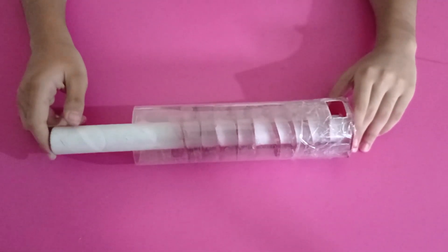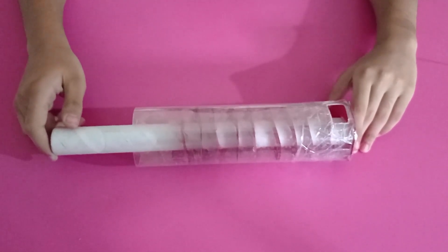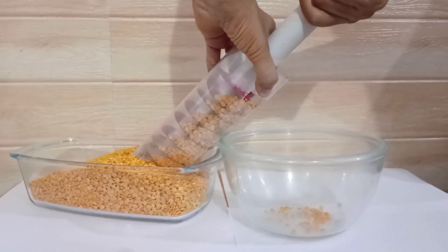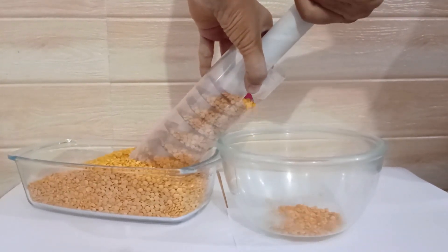Now that the screw pump is ready, let's test it. We can't use this model for lifting water as it is made of paper which will spoil in water, so we will lift some grains. With every rotation, the screw carries away a small amount of grain upward, and after some time the grains start coming out of the open end.